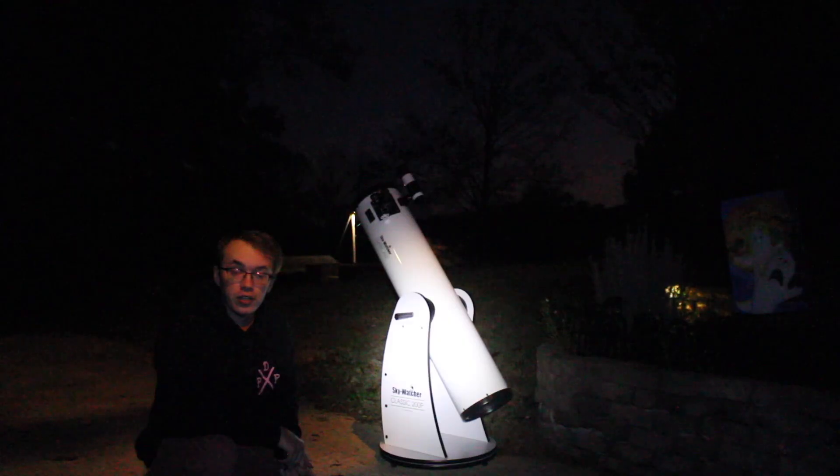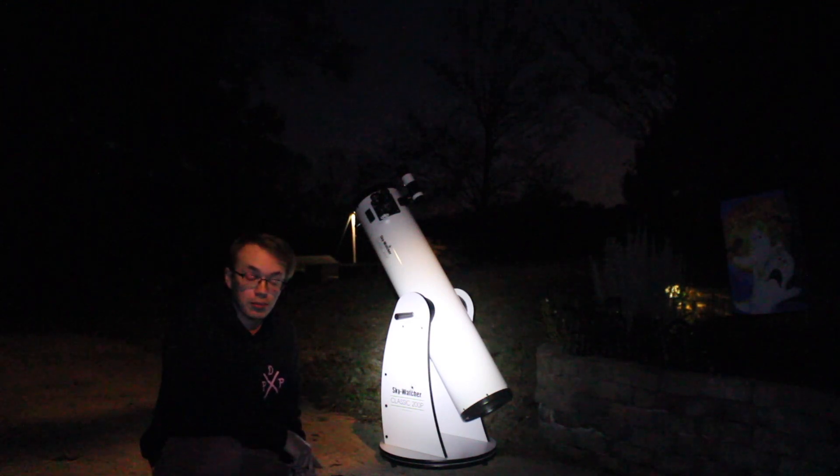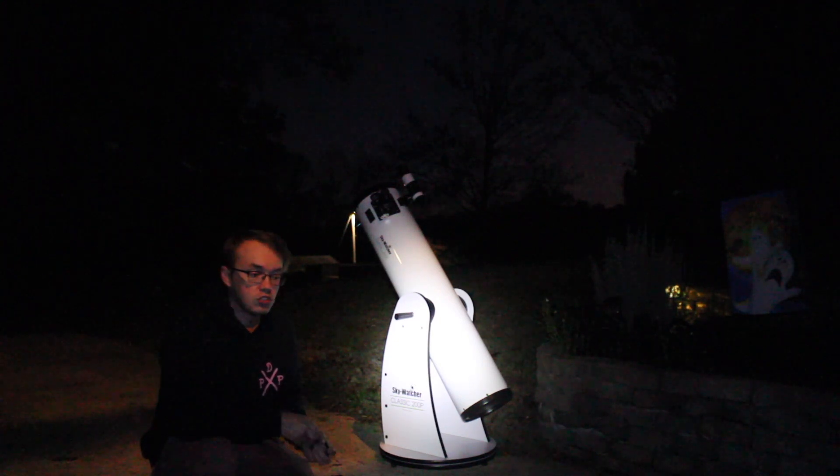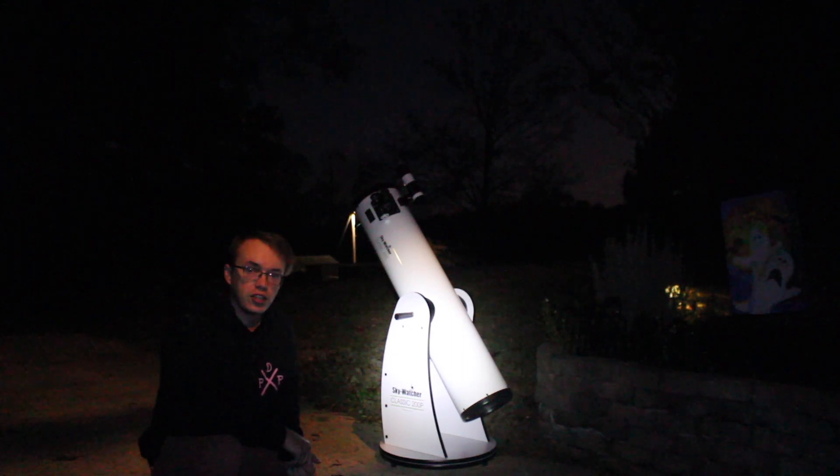Tonight we have a beautiful 35% waxing moon, and in my opinion I've always kind of preferred waxing and waning images of the moon compared to full moon images. It's just something about the contrast of the shadows and the craters on waxing and waning moons that makes for a more stunning picture overall.